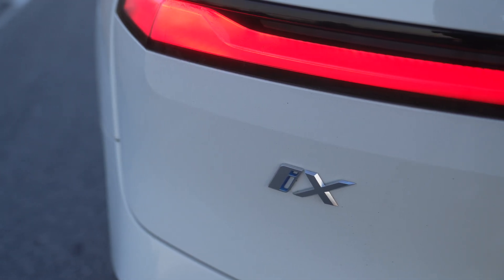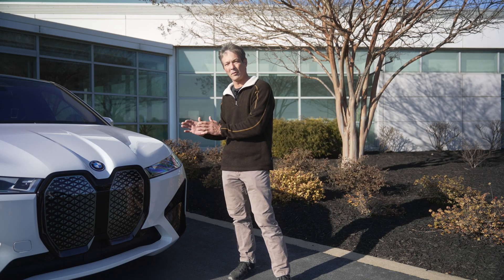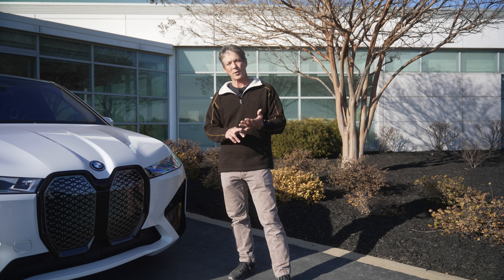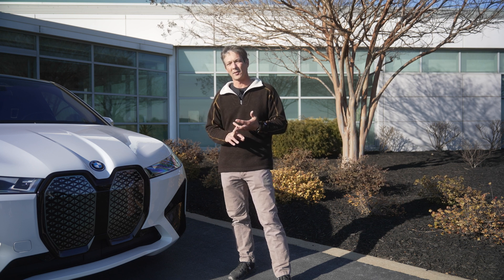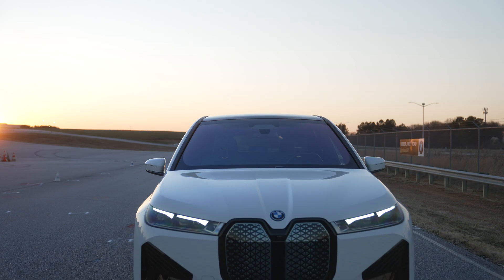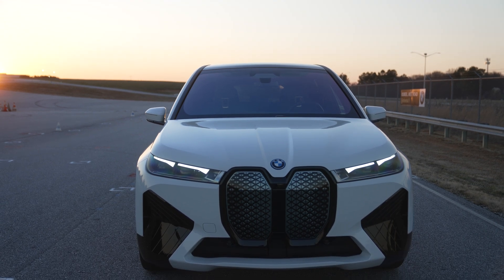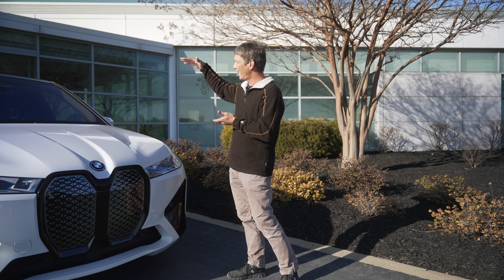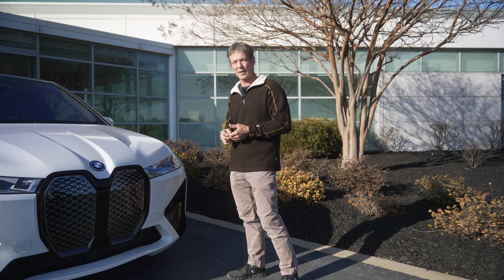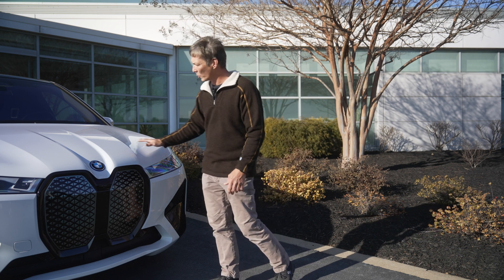This is actually the first time — about 30 minutes ago — that I laid eyes on the vehicle. I've only seen what's on YouTube, video, and printed magazines. Honestly, it looks a lot better than people are giving it credit for. It is very streamlined. The size is about that of an X5, but the height is closer to an X6 — a little lower. I love what they've done with the front: really nice, clean lines.